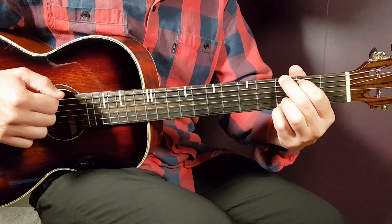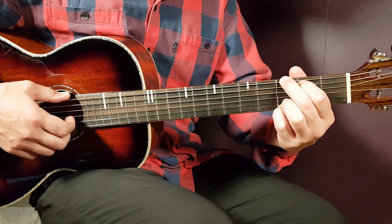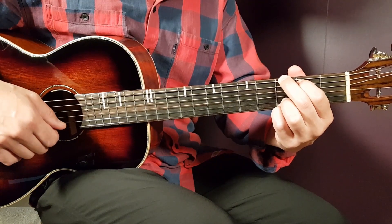Starting with G — that is pretty much the main chord in the song. You have third finger on low E, second on A, open D, open G, third on B, and third on high E.